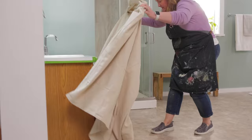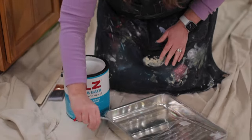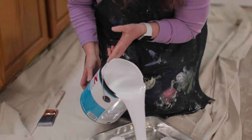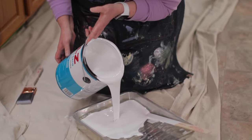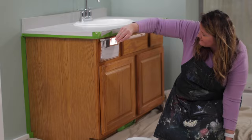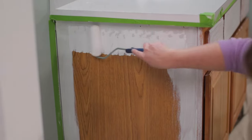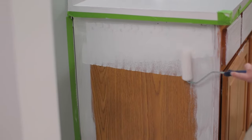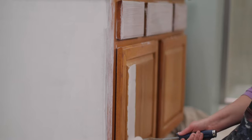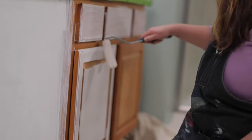Let's talk primers for a second. There are some great paints out there that have primers built in, but since a vanity is in a bathroom that's subject to moisture, I'm going to use Kilz white water-based primer and sealer. To apply the primer I'm going to use a two inch synthetic angled brush and also a small four inch foam roller. This foam roller works great on vanities that are small.